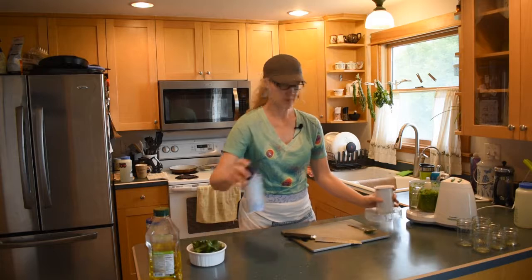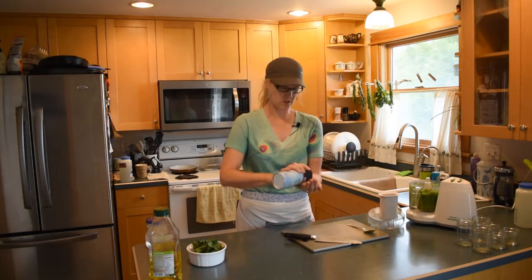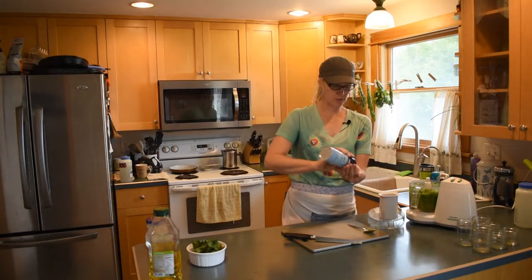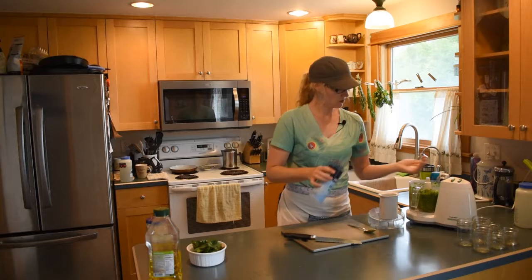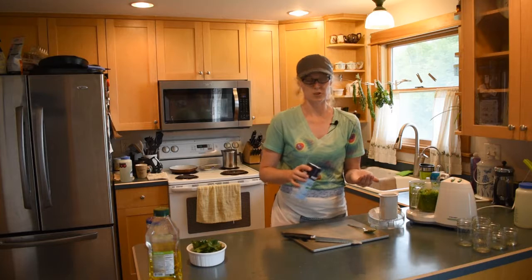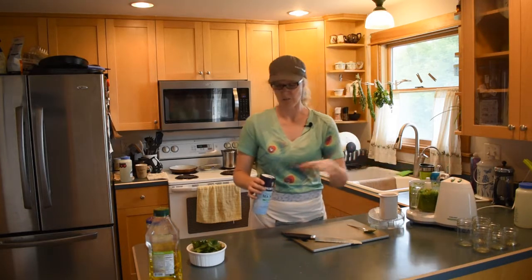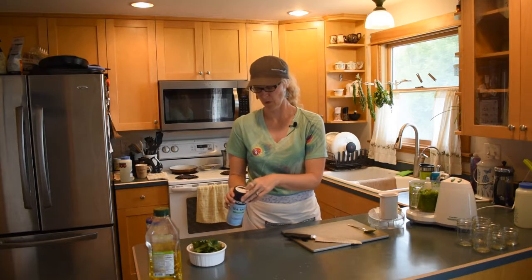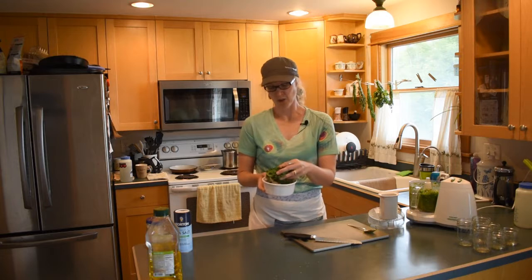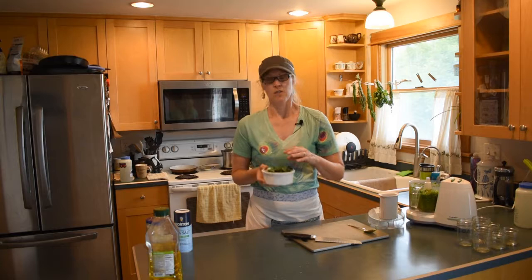I'm also going to add some salt — I'm using coarse sea salt. About two teaspoons total sounds reasonable for how much there is here, and you can always add more later. Since we have a little more room now, we're going to go ahead and add our parsley leaves.